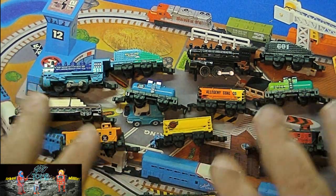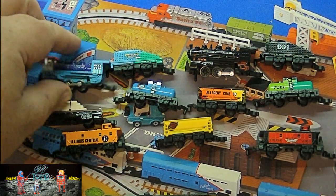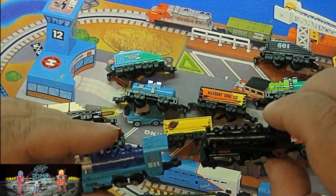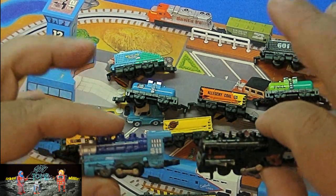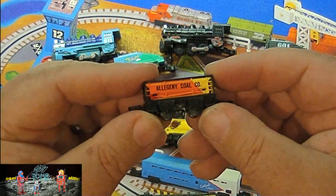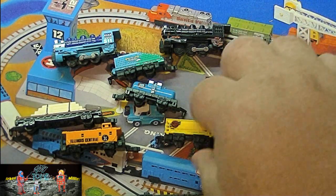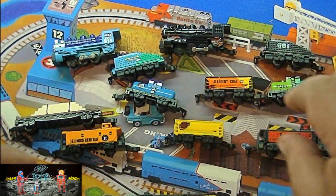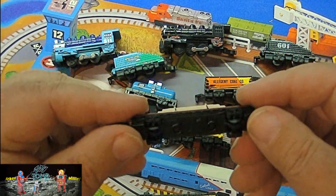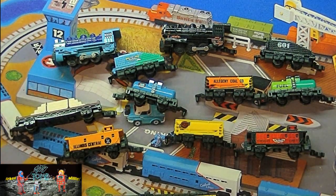As you can see, they made a whole different types of trains. The one in the box here is the Santa Fe — it came with the Santa Fe Diesel. They've got a couple of steamers here that are really nice. They're basically the same kind of design, just different colors. A lot of different cars — I like some of the details, like the Allegheny Coal car. Some cool cabooses and a little wood hauling car. They made a lot of neat accessories from the Micro Machine Train Line.